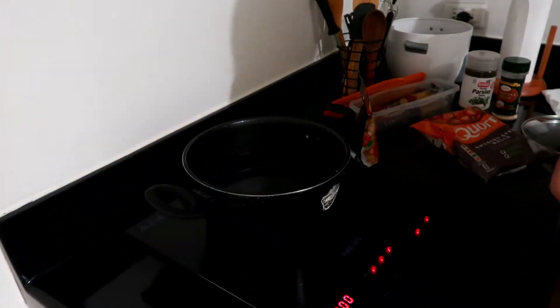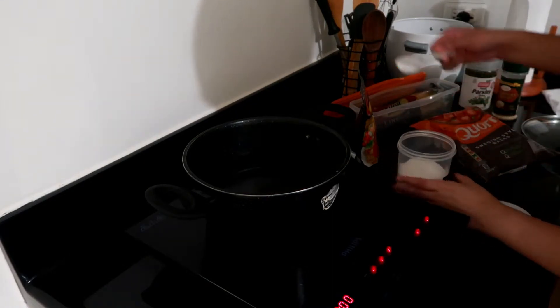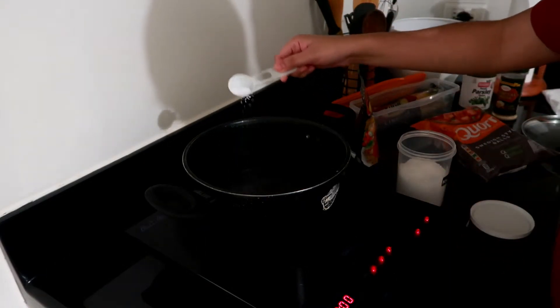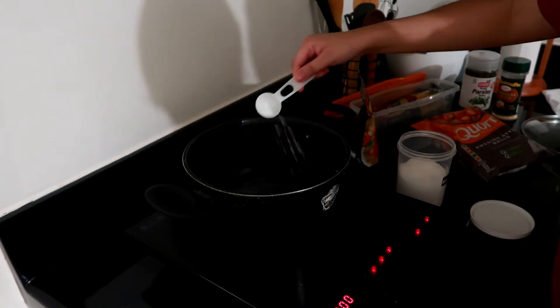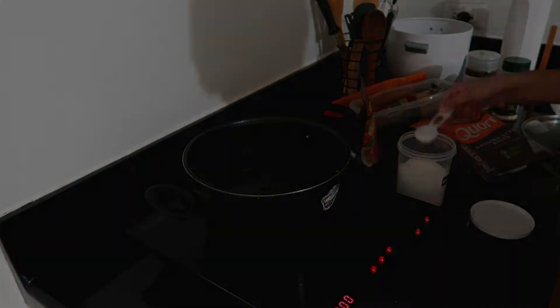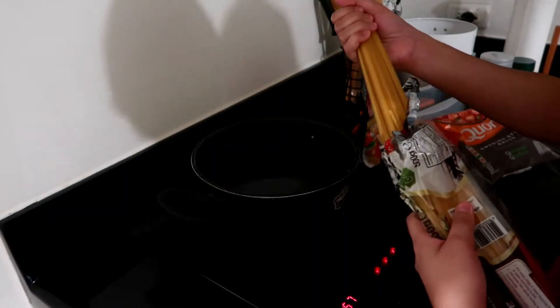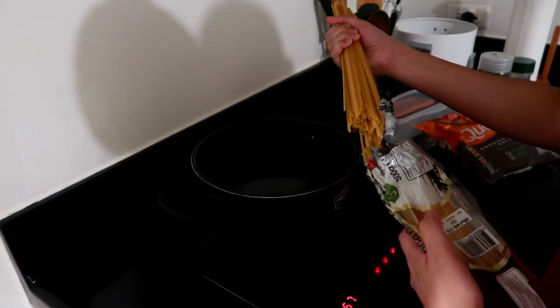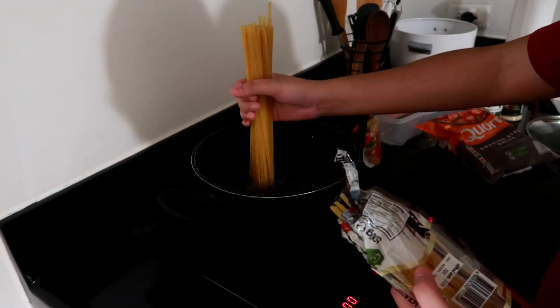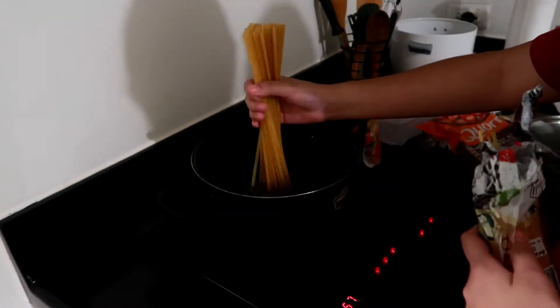So you have to boil the water. We're gonna cook the pasta first, and I actually put salt in my water. So I'm using a lean green type of pasta.